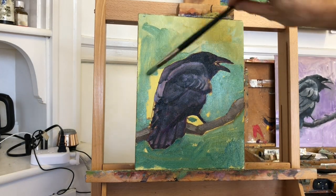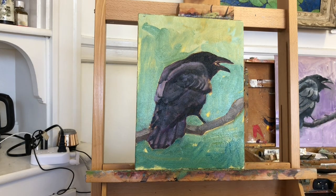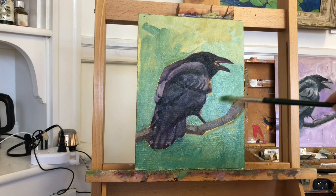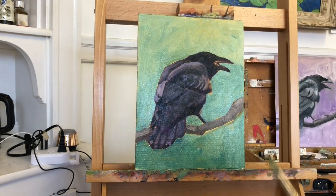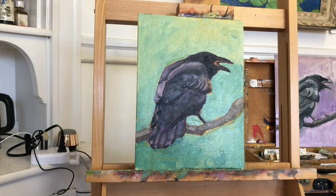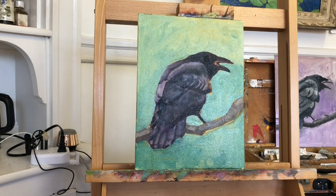I used one brush with the background color to carve away from the shape, and another brush with dark value to add to it. Several small corrections help give the raven a more realistic look. I really like the spooky, raw, wild, somewhat evil profile that this bird projects.